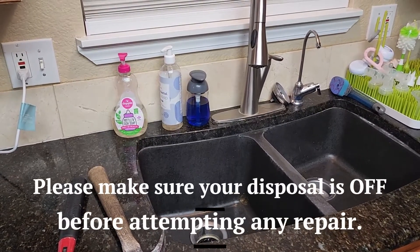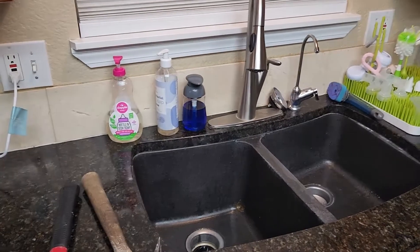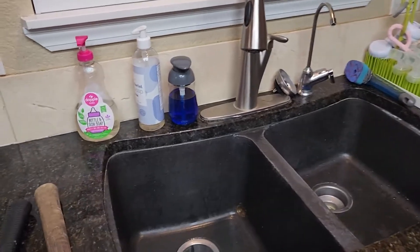Today we're going to be looking at some common fixes for garbage disposals that have just stopped working, or maybe making just a humming noise and not spinning anymore.